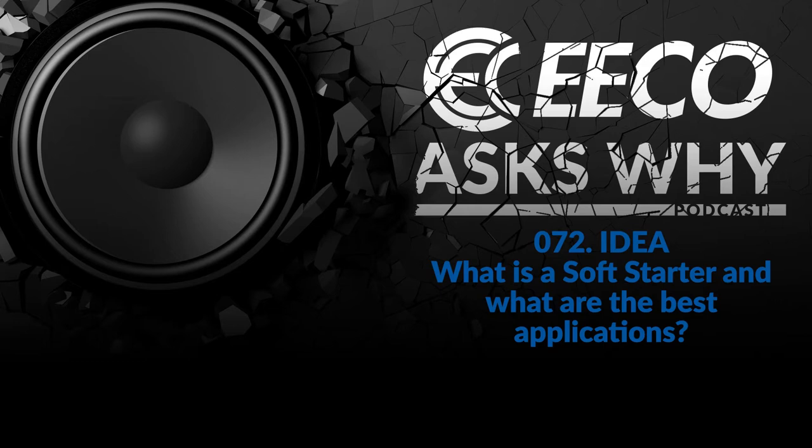Welcome to Eco Ask Why. Very excited for this episode. We're going to be digging into the topic of what is a soft starter and how can I best apply them in my facility? With us today, we have Mr. Chase Belke from Siemens. Very excited to have Chase. Can you give us a basic general breakdown of what a soft starter is?